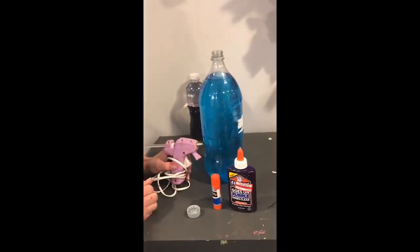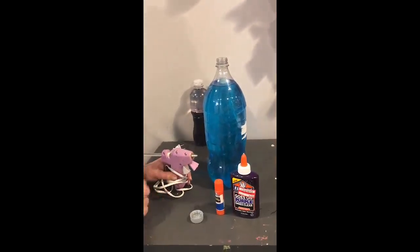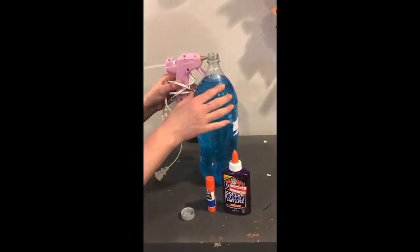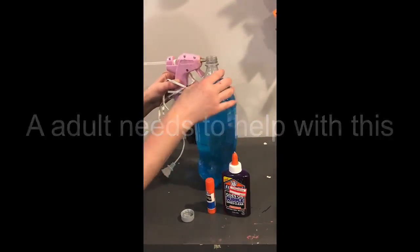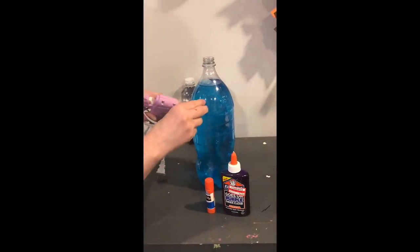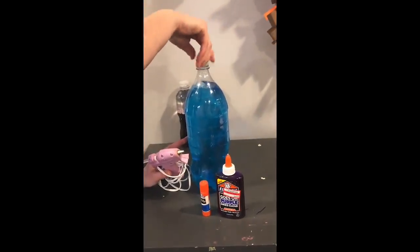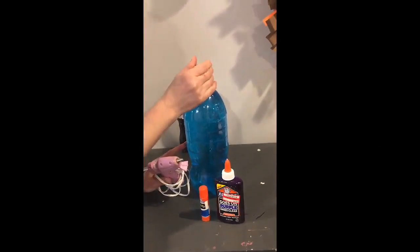Before we can finish our bottles completely, I wanted to make sure you knew how to glue the lids on to make sure they don't come off. We put glue around the bottle top. You could also put glue in the lid and glue it down. Okay, you've got to wait for it to dry.